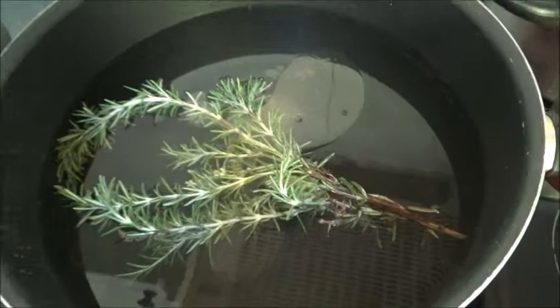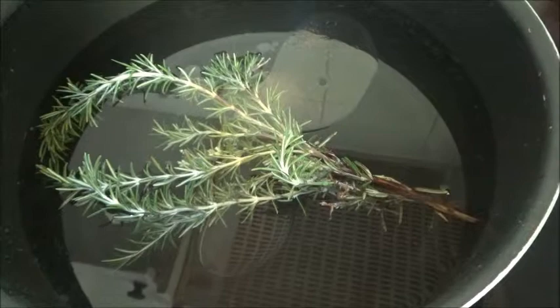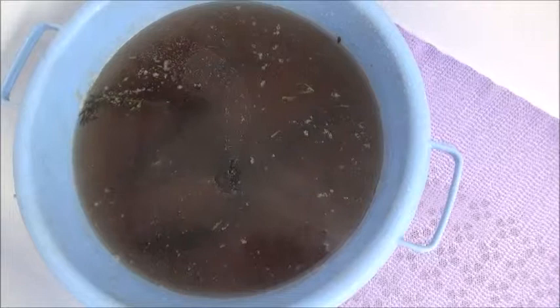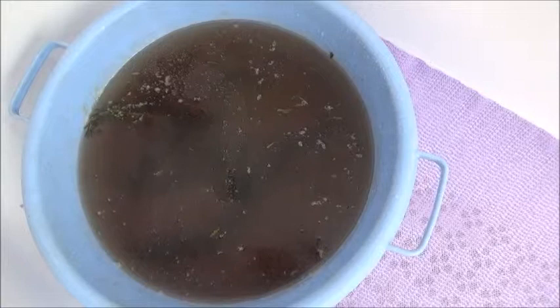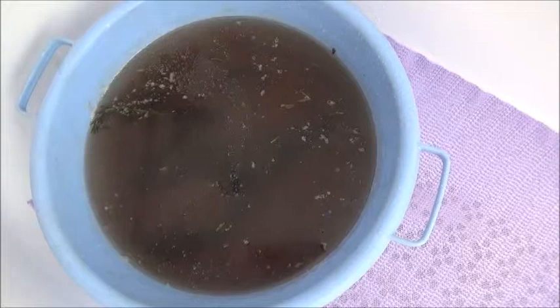I'm going to show you once this boils, and then we'll proceed for Daisy's bath. Now I'm transferring the rosemary herb into the container. I'm going to let it cool down before I start giving Daisy her bath.